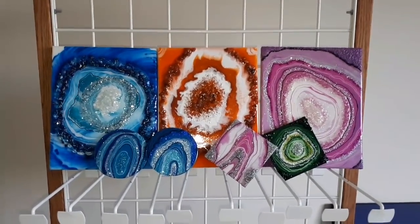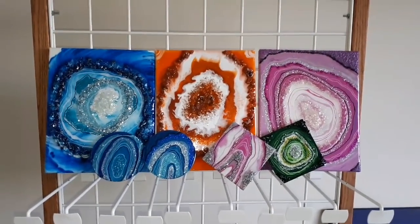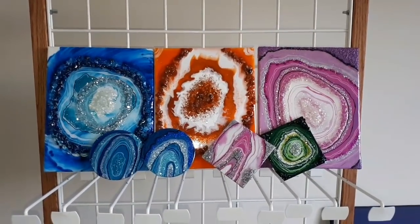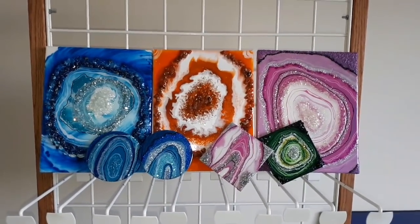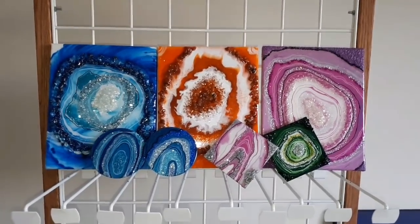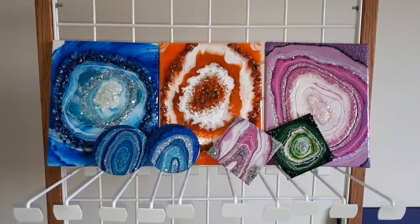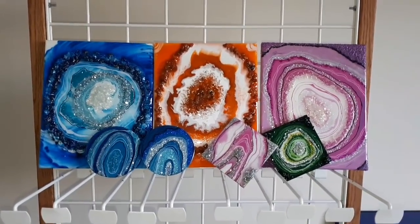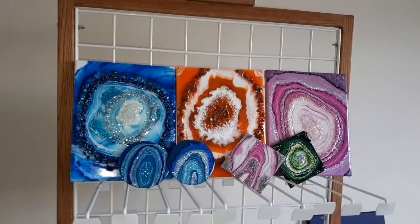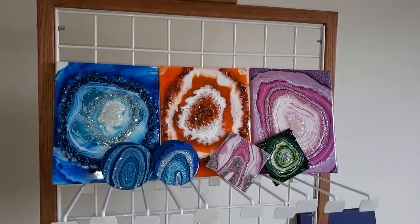That is my geo journey — what I've created, what I've learned from. This was completely a learning experience about what style I liked, the process, the amount of crystals to use, the amount of glitter to use, everything, how it all came together at the end. I have learned a lot during this journey. I'm sorry I only got to share half of it with you.